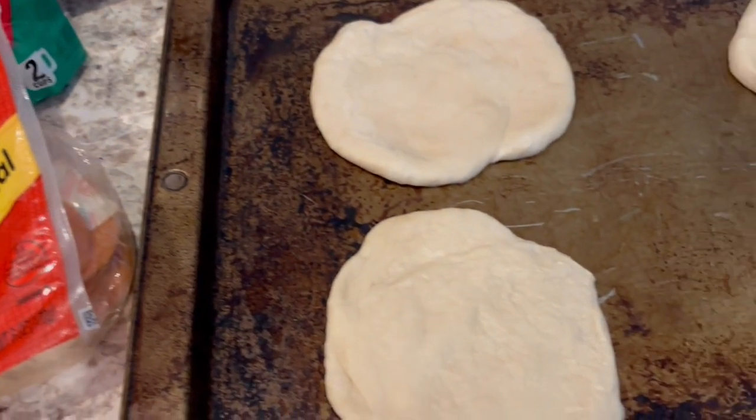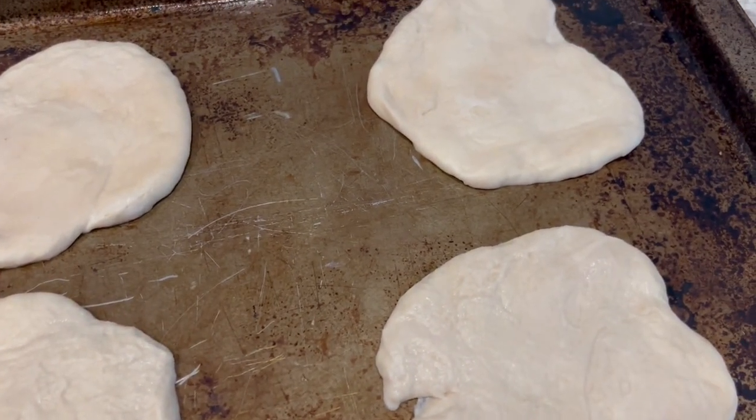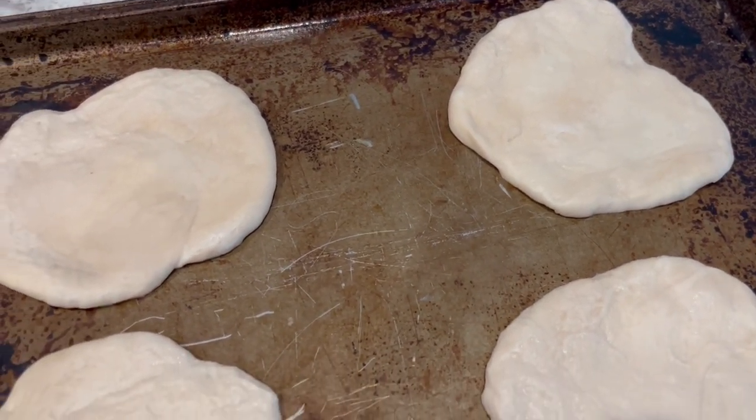I am going to pop these in the oven at 400 for about 8 to 10 minutes. We'll see, but I'll be back and show you how they turn out.